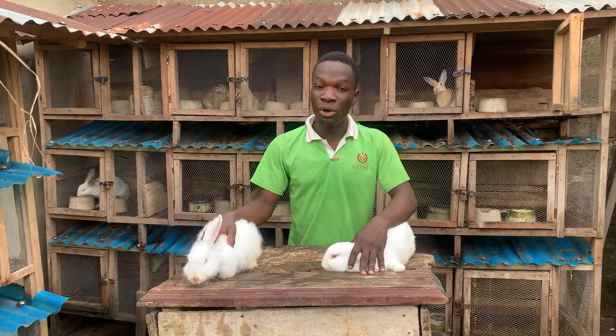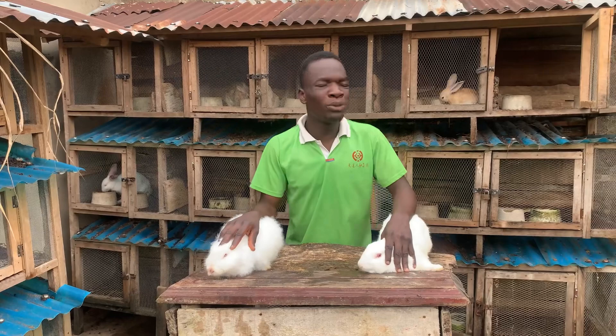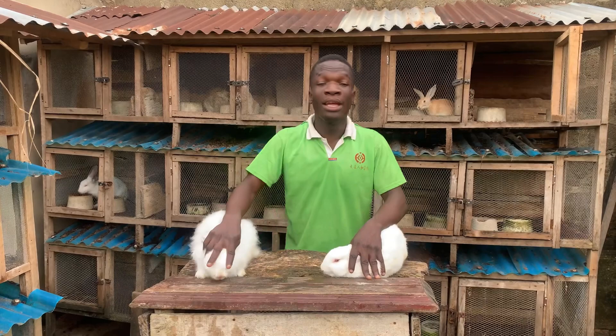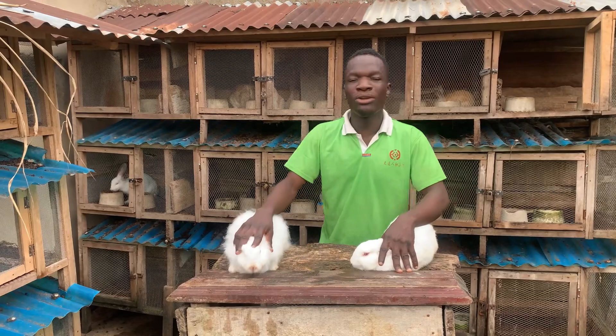Welcome back to the channel. In this video I'm going to be sharing with you the table method of breeding a rabbit. Here is a female angora rabbit and here is my male New Zealand rabbit. I'm going to be breeding the two of them on this table. A lot of you might think that when you put your female in your male's cage overnight until the next day that's the only way they can breed — I want to explain that that is the worst way of ever thinking about breeding a rabbit.